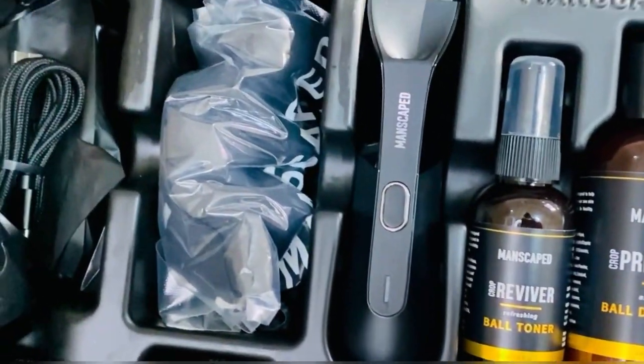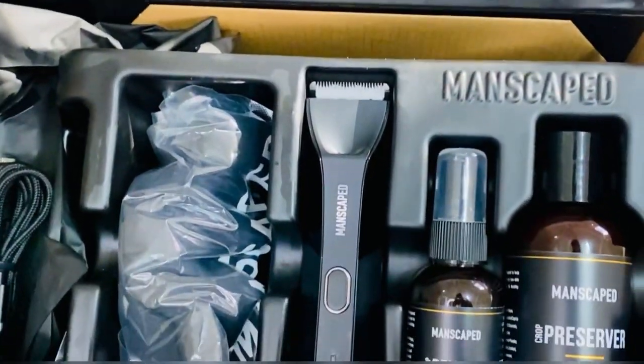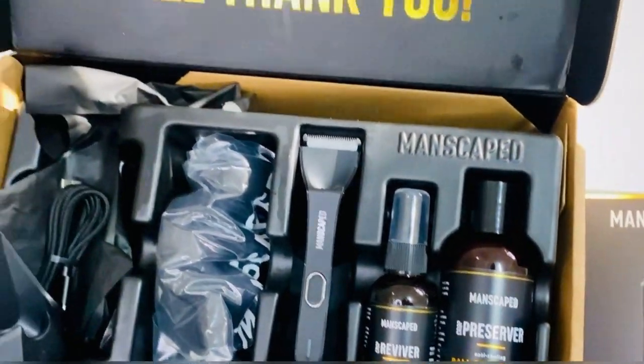Today's video is brought to you by manscaped.com. Manscaped is the premium brand for men's grooming and hygiene products. This lawn mower is for the balls, but obviously I don't have them.